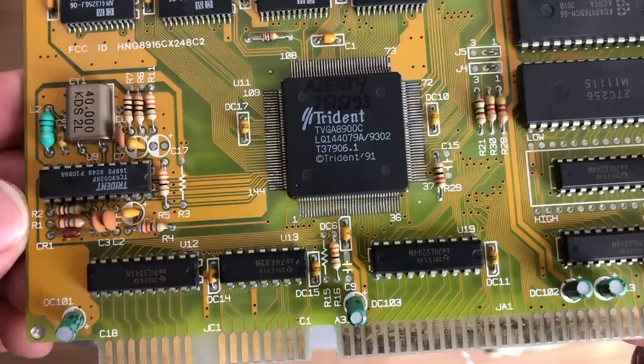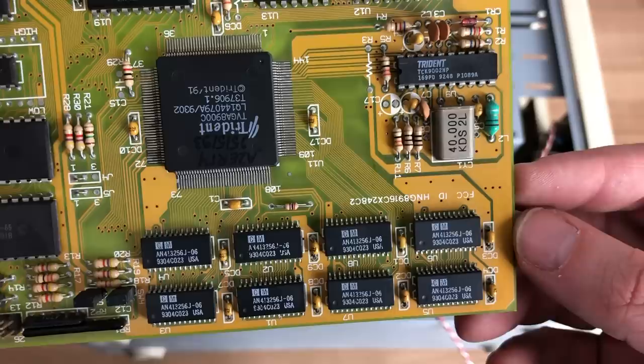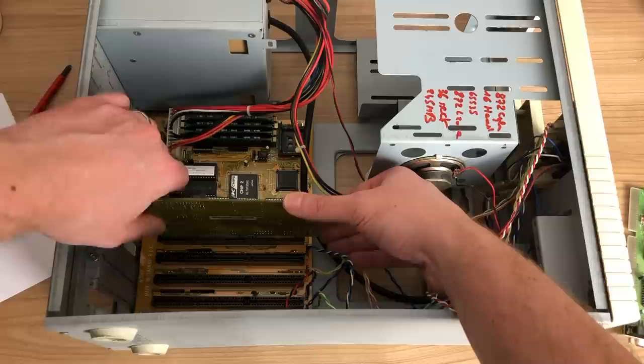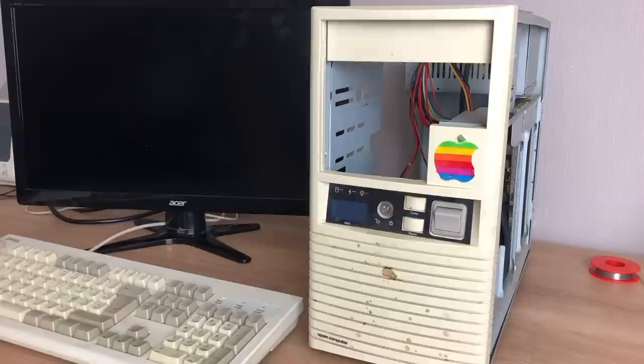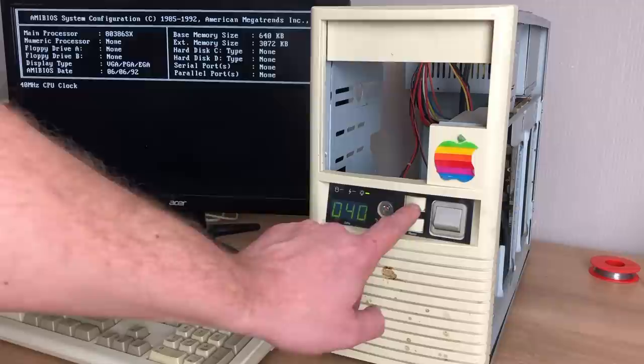With that out of the way, we're installing our Trident 8900 VGA card, and booting with this card alone to see if we can get the computer to POST. This is always a very exciting moment. We have the speed indicator working, the Trident boot screen, followed by the memory count — and we have a successful POST. That's already a big positive.